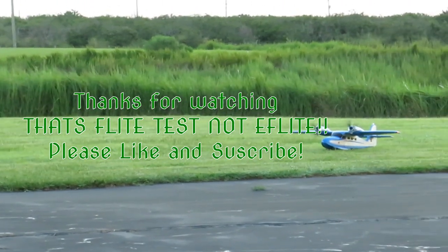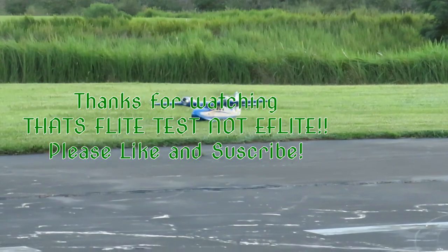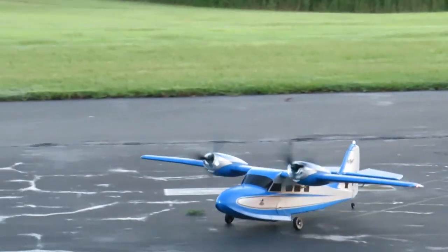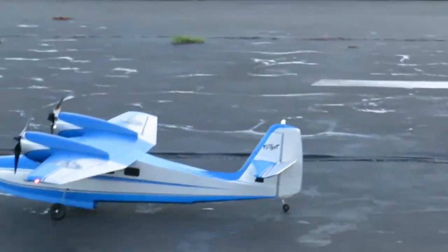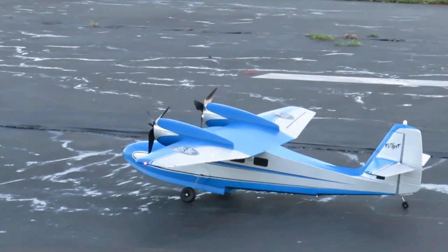Well, she dug in. There you go folks, that is the E-Flight G44 Wigeon — the manufacturer of this plane in real life was Grumman. Thank you for watching. This is Fat Guy Flies RC, don't forget to like and subscribe, and God bless.